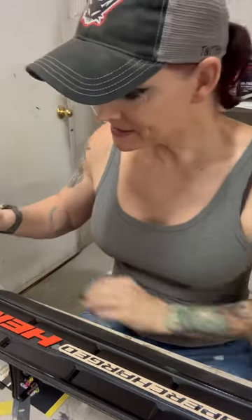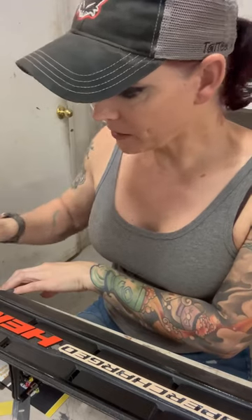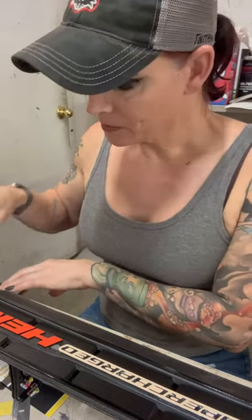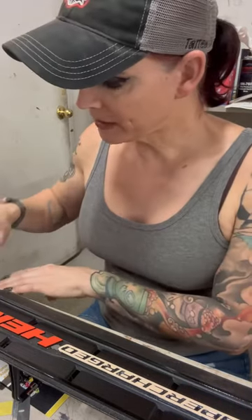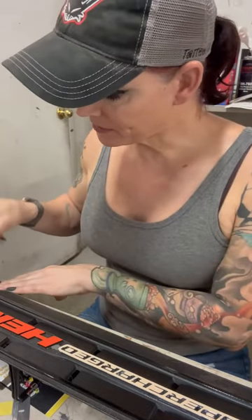So working on a couple of panels and covers that go up under the hood on the motor. They were just silver black, had a stainless look to them, but I decided I'm gonna change them a little bit and make them match the car.